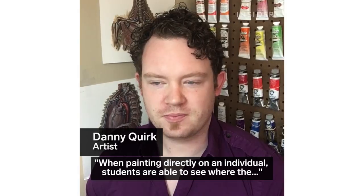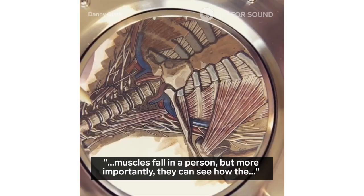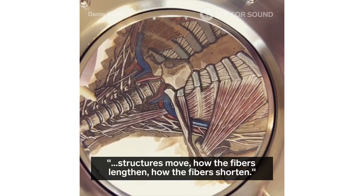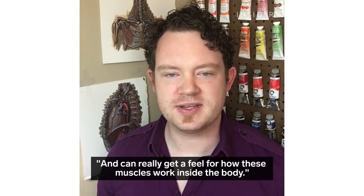When painting directly on an individual, students are able to see where the muscles fall on a person, but more importantly they can see how the structures move, the fibers lengthen, how the fibers shorten, and can really get a feel for how these muscles work inside of the body.